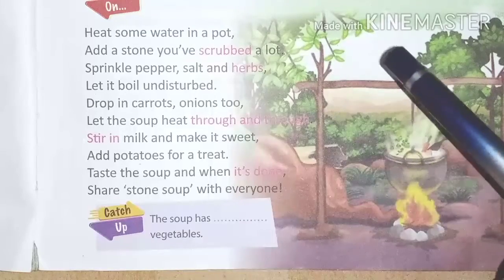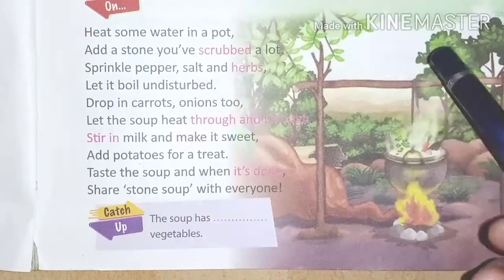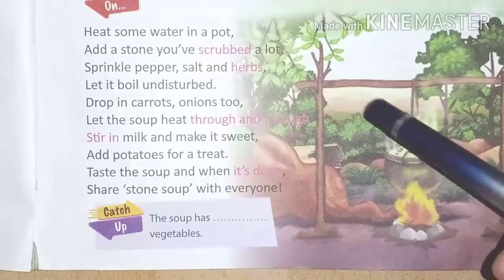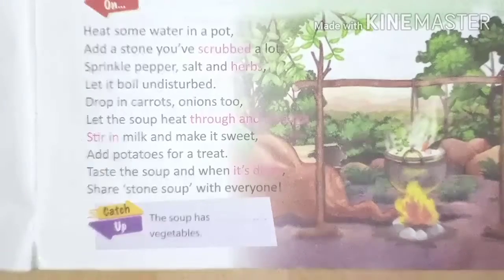The soup has all vegetables — carrots, onions, potato, and coriander, along with curry leaves and other herbs and spices. That is why this soup is very tasty and yummy. Try to eat it! Good, thank you.